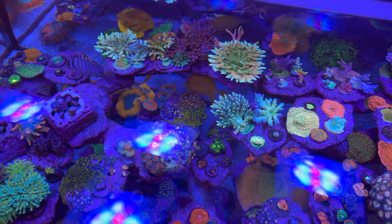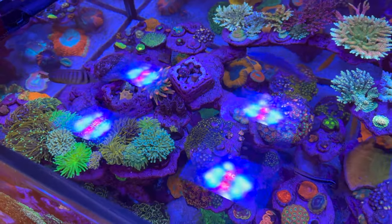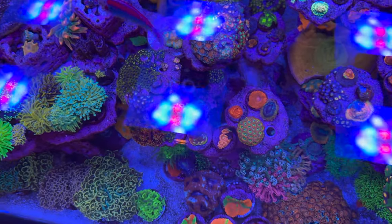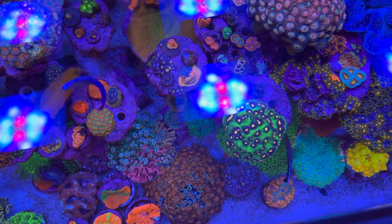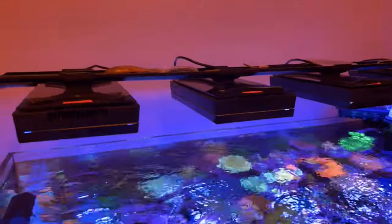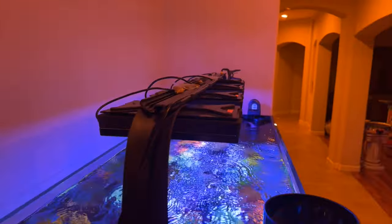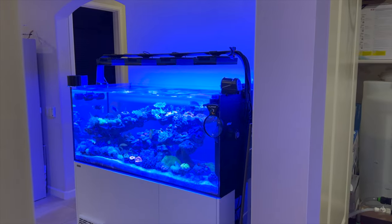After finishing filming the tank and corals, the host picked Dan's brain with a few questions. First, his favorite aspect of the tank setup — answered in two words: the location. He loves how it fits perfectly into the corner of the room, and it allows him to have a remote sump behind the tank and a separate closet next to the tank to house his RODI and saltwater storage.